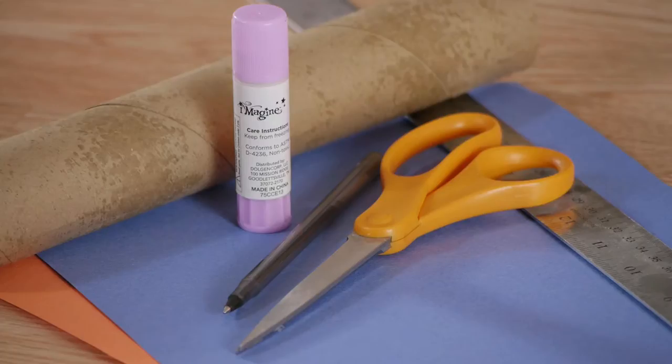For this we're going to be using a paper towel tube, glue stick, ruler, two types of construction paper, scissors, and a pen.